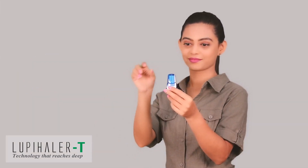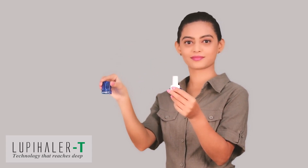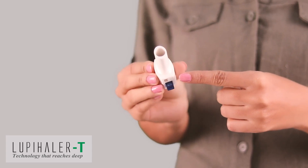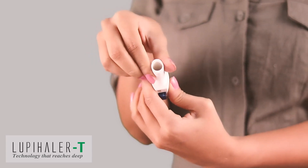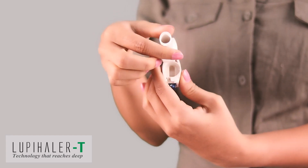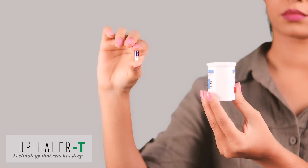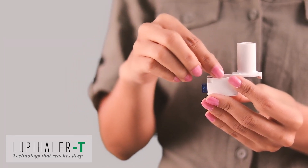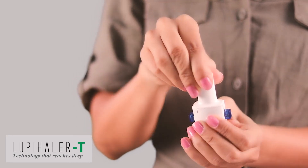Before using Lupehaler T, remove the protective cap. Hold the Lupehaler T tightly in your hand and rotate the mouthpiece in the direction of the arrows. Take a capsule and place it in the capsule chamber as shown. Close the capsule chamber by rotating the mouthpiece in the off direction.